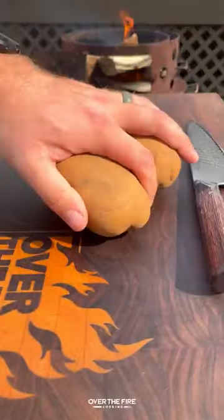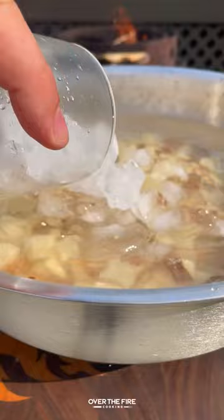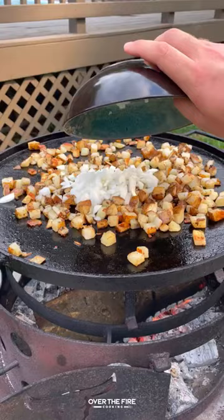Today let's make some chorizo breakfast burritos. I'm going to start by dicing up some potatoes, adding them into an ice water bath. Then I'm going to preheat my skillet, adding the potatoes, cooking them for about 30 minutes, seasoning with salt, pepper, garlic, and onion, pulling them off once they're softened.